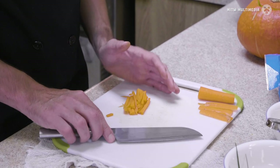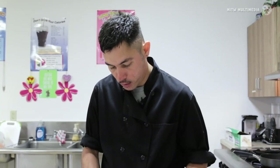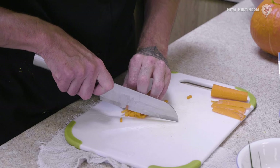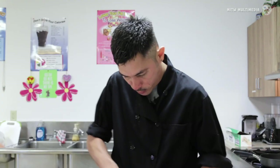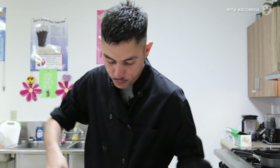Now we have our strips. I'm right-handed, so I hold my knife in my right hand. We're gonna turn them sideways, holding the bundle together with my pinky and thumb and gently holding the top. Following again with my knife, we get our small dice. When I get towards the end, I slow up the knife because I have less to hold on to with this hand, so I really start to move slower.